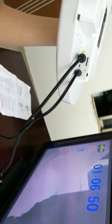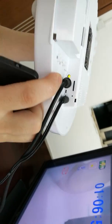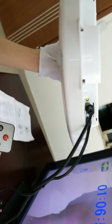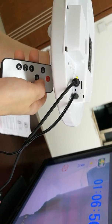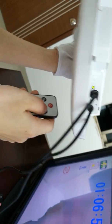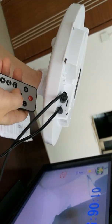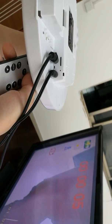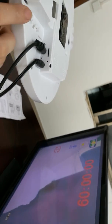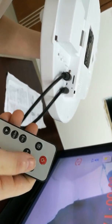Now let's start continuous recording. Just press the manual recording button. The LED light will turn green two times, indicating continuous recording has started. To stop and save the manual recording, just press the manual recording button again.